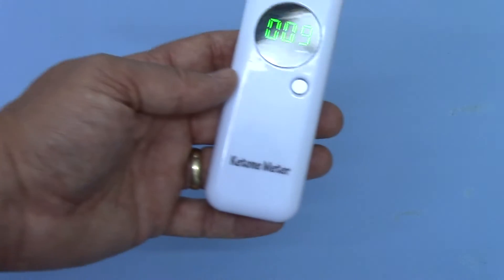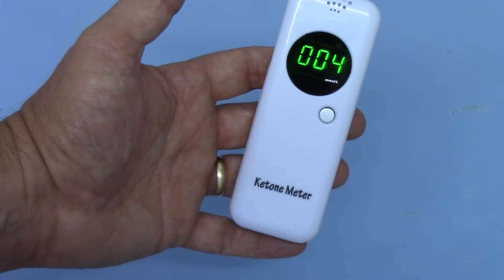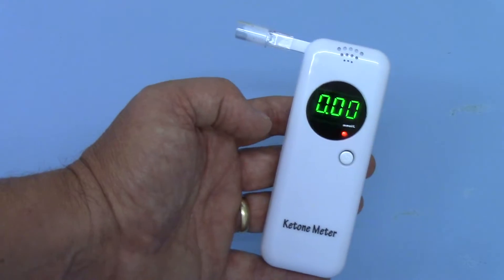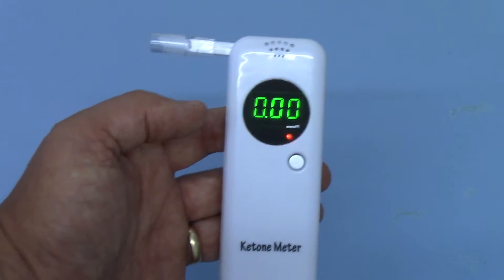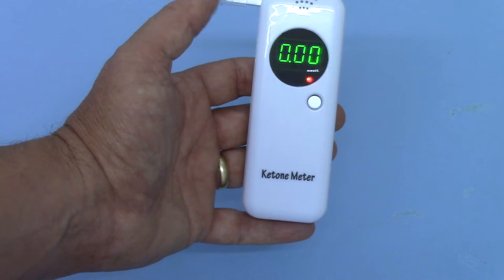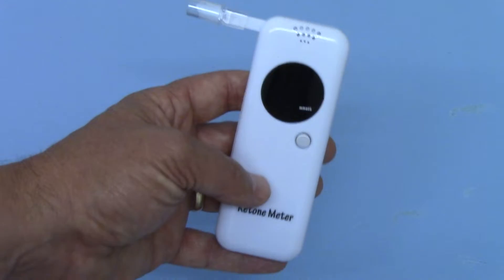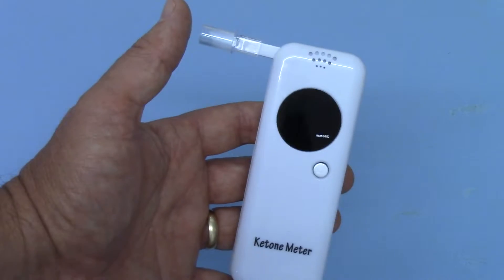It counts down nicely and tells you when to blow. To get the best out of this unit, you need to clean the sensor before it's used by just cycling it three or four times in the manner I've just done. I would recommend that you do that if you're passing it between different people, because there is a tendency for these units to concentrate the exhaust gases in the sensor passage, and they effectively need clearing out.